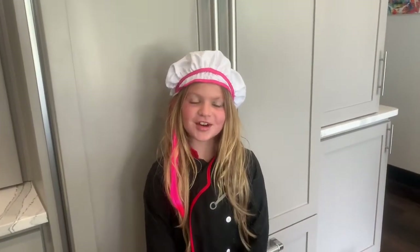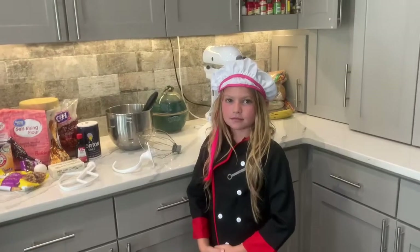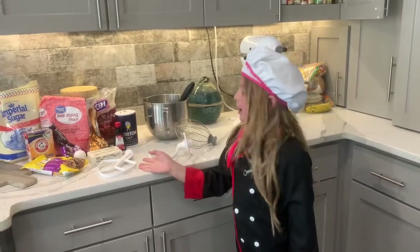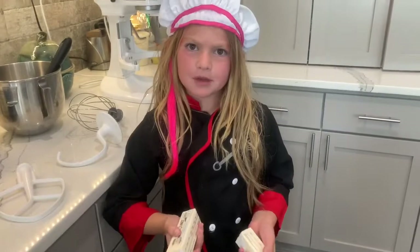And next, you get your ingredients. Now I got all my ingredients. Now you get the butter — one half plus one half equals one cup.